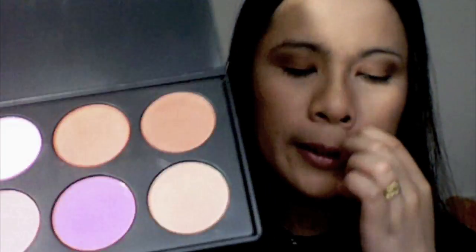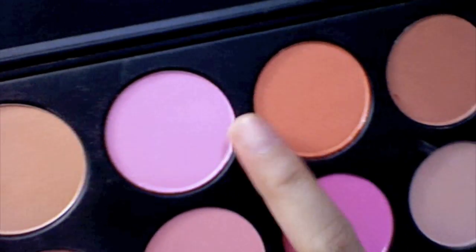Next in the list is Well Dressed. The closest color in this palette comparable to Well Dressed is the third one - the middle pink. Let me swatch it for you. The top color is Coastal Sense and the bottom color is Well Dressed. I love it!